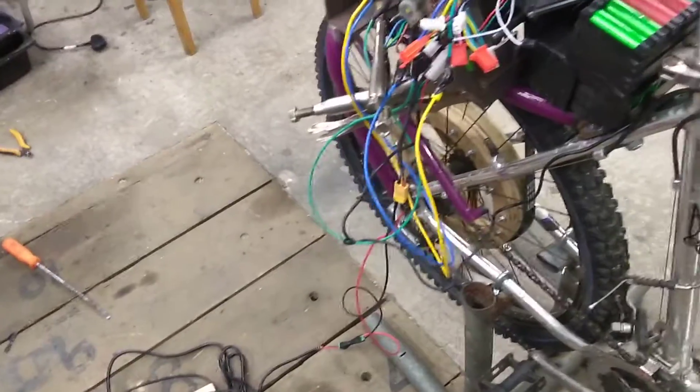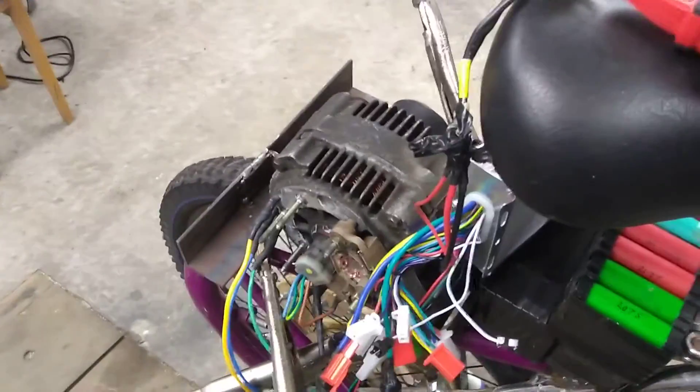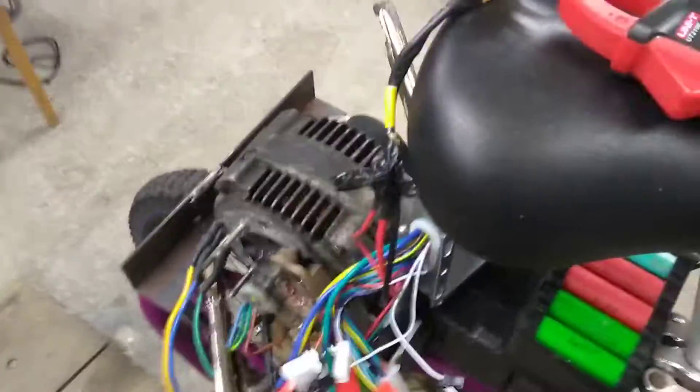So there you go guys. That's just a quick update on the current draw. Bye for now.